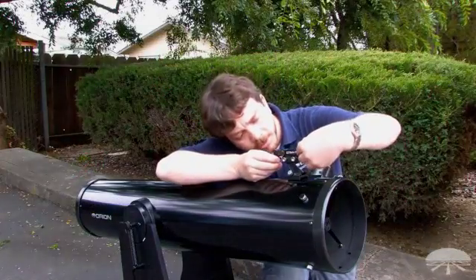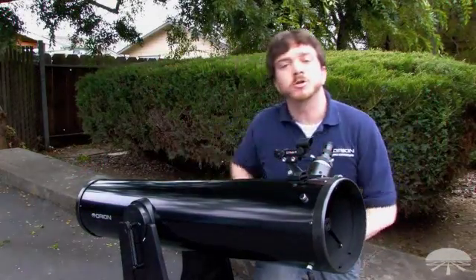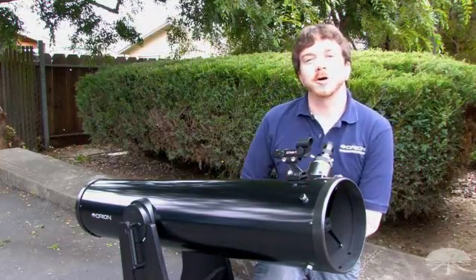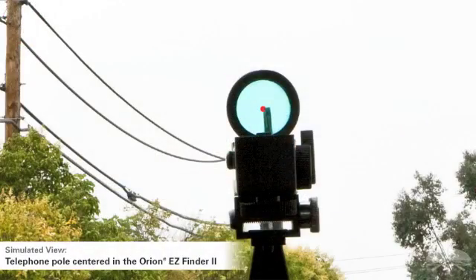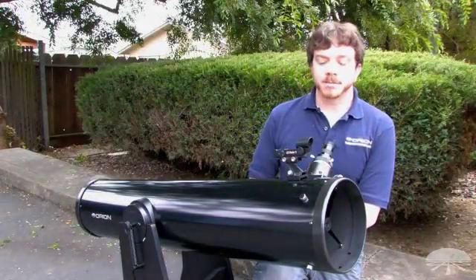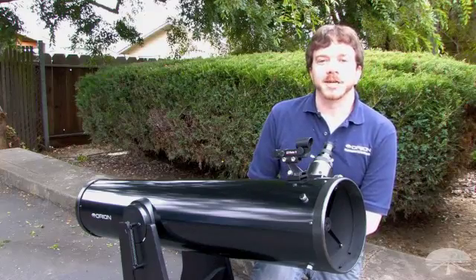Using these knobs, make motion adjustments until that red dot is precisely centered on the same object that your telescope eyepiece is centered on. Once the red dot is centered on the same object that the eyepiece is centered on, your Easy Finder II is aligned with your telescope.